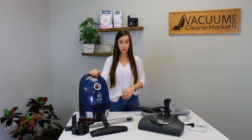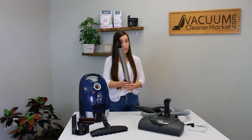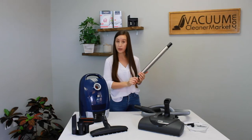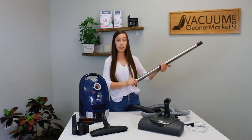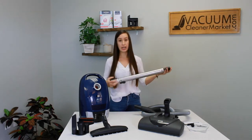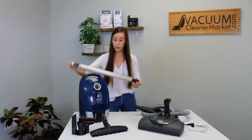This is your canister body and this is your electric telescoping wand. How it telescopes is there's a little button on the back of your wand — you press that button and you're going to extend your wand or retract it. This is how you're going to find the exact height you need when you're vacuuming your different flooring.